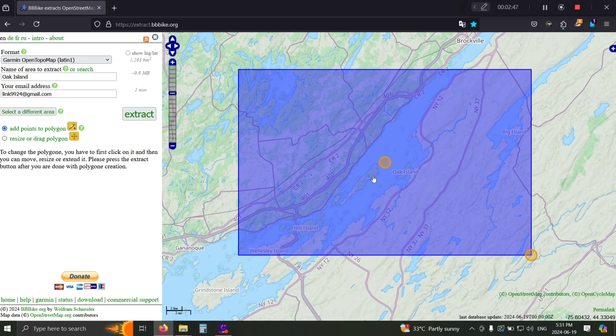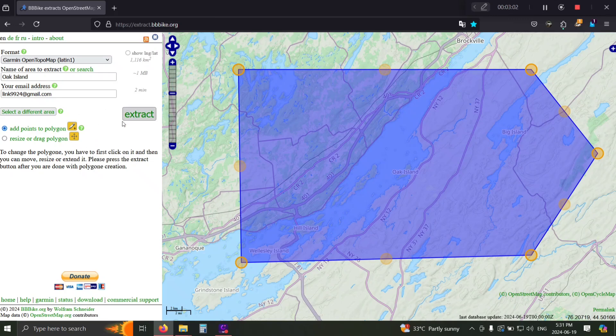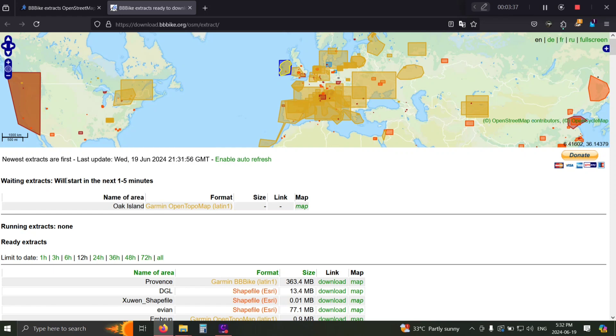If you want, you can go ahead and add a polygon instead of a rectangle to really customize the shape, but for the sake of this we'll leave it as is. Go ahead and hit Extract. You do have to include your email — I've never had a problem with it, I use a junk email for this process. You can either wait for your extract on the extracts page — you can see mine is next in line.